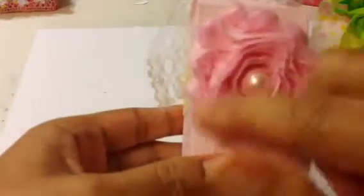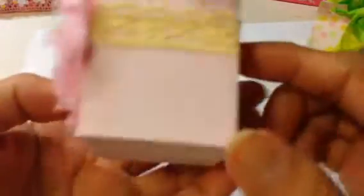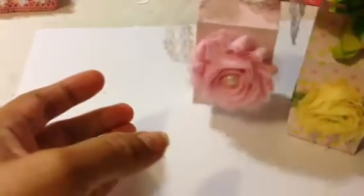This is the second milk carton — the same Martha Stewart paper, Lavish Laces rosette, a little pearl in the center from my stash, seam binding, and a piece of lace from my stash. I tried to keep them all similar but at the same time each one unique. When the person wants to get what's inside, all they have to do is loosen the bow and then they can get to the stuff inside. There's a pink rosette with a pearl in the center.